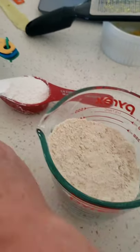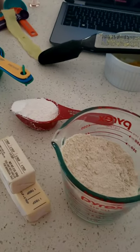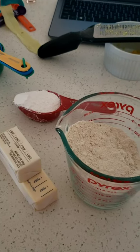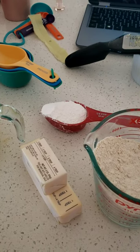So I have all my ingredients here for the crust. I'm going to go ahead and make that and pause the video. When I come back, we will work on the lemon bar filling and how to measure that.